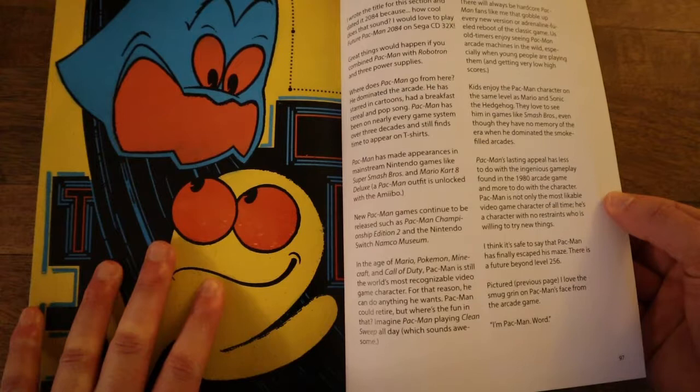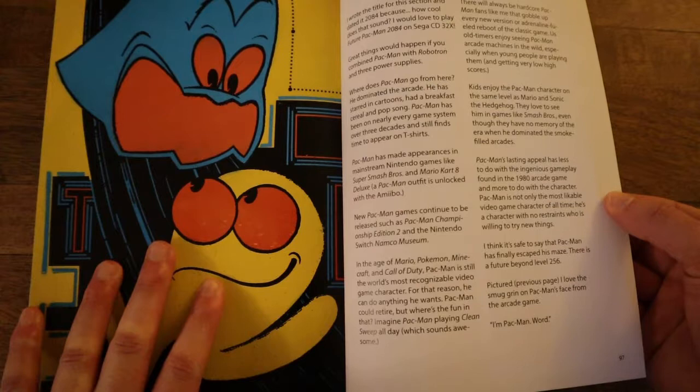Oh gosh — I never played this one. Future Pac-Man on the CD — Sega CD 32X. My god. That would have been horrible. Then we get into some of the other books that he has. Overall this is a really fun book. To be continued...